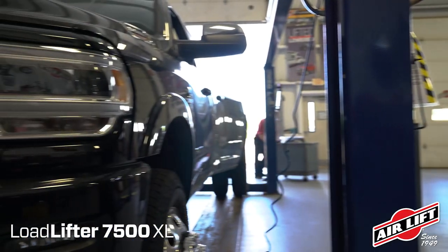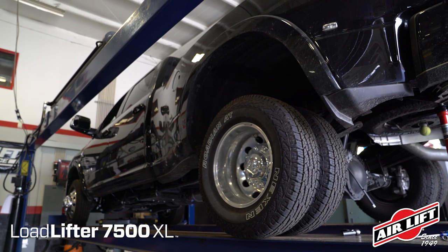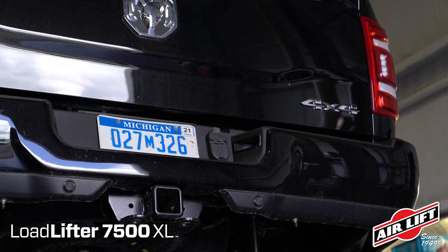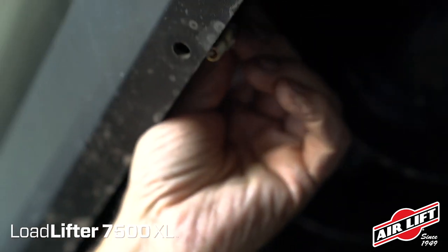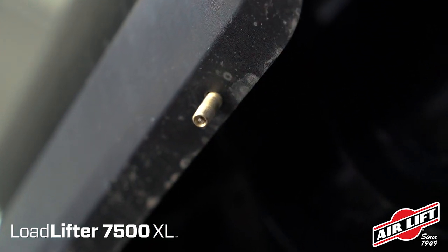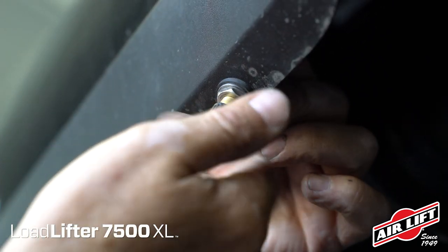Begin by picking a convenient inflation valve location. You could use inside the gas cap access door, inside the rear wheel wells, or the license plate or rear bumper area for securing the inflation valve. You may need to drill a hole. Install the Schrader valve in its chosen location. Place a nut and star washer on the inflation valve and push it through the inflation valve hole. Use a rubber washer, flat washer, and nut to secure it in place, then twist on the valve cap.